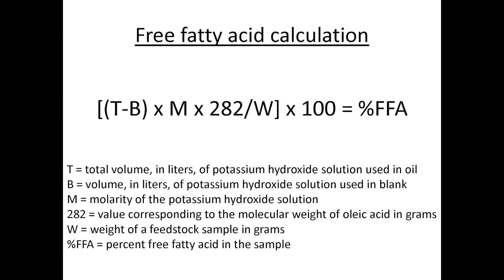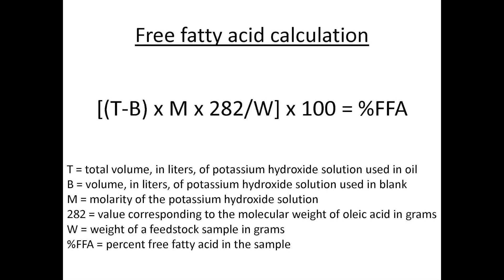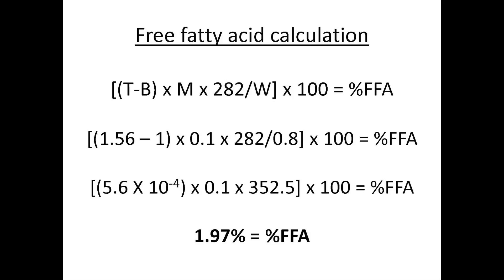Once you go through and calculate the equation you're going to get the percent free fatty acids, which can be used to determine the amount of potassium hydroxide needed in the biodiesel conversion process. In this table we've got results from three titrations as well as the blank titration. We take an average of the potassium hydroxide added for the three titrations — about 1.56 milliliters — and subtract the blank titration amount, which is 1.56 minus 1.0, giving us 0.56 milliliters.